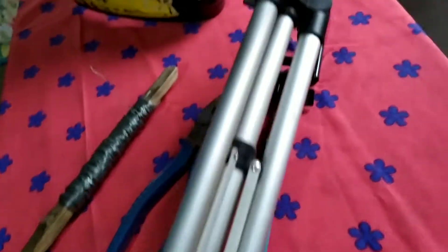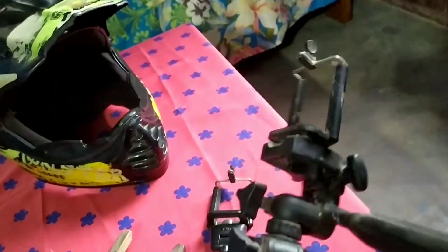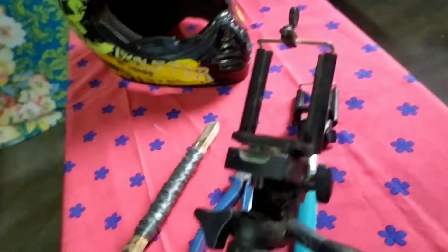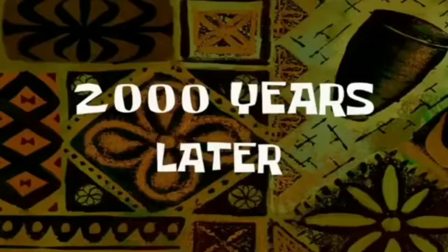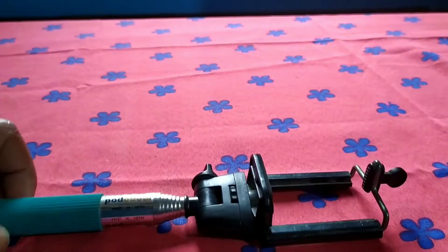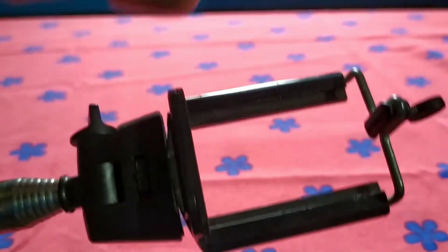This is a stand. This is my video. This is a GoPro setup. This selfie stick is a holder.